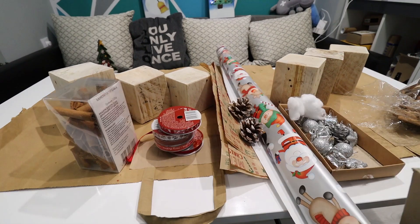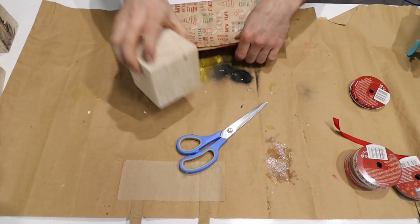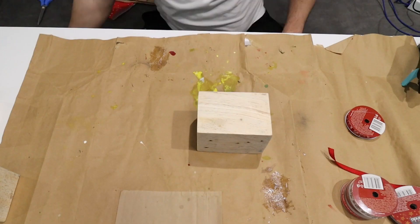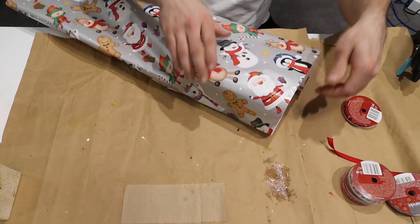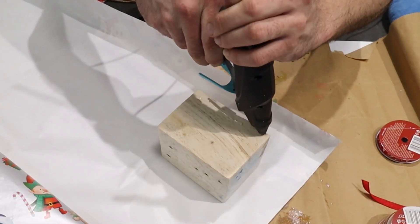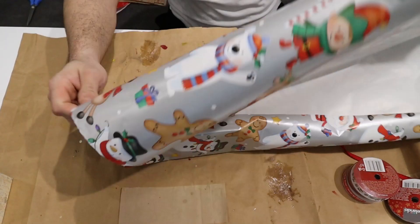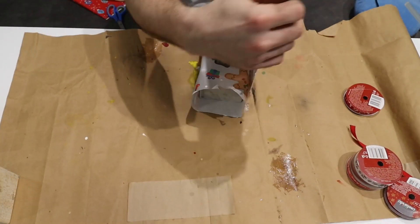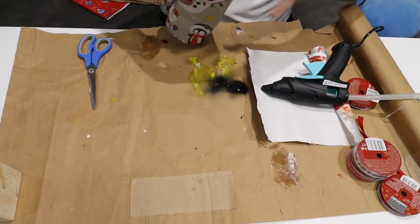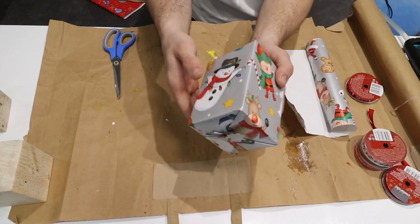Next I dug out everything I had leftover from last year's gift wrapping. There are all kinds of things, from ribbons to cones. I will use hot glue to make them sticky and firm. That way they will be able to last for several years. Here, how nice and tight it turned out.